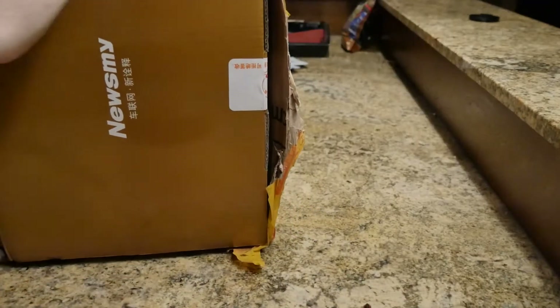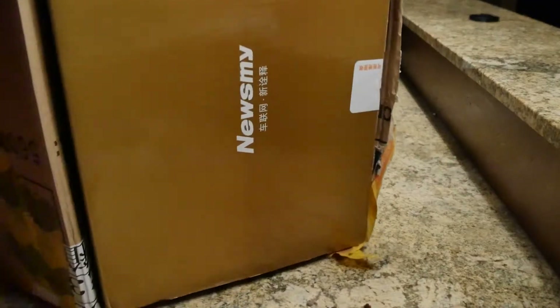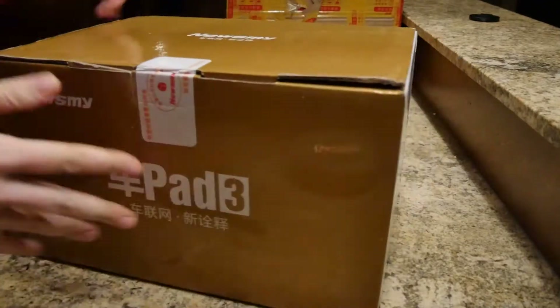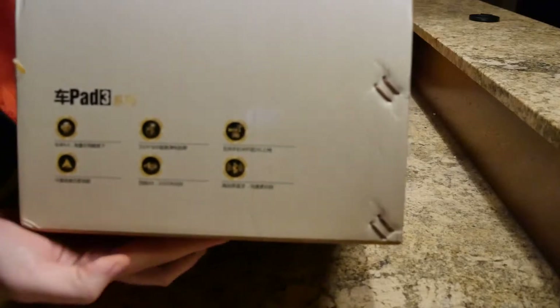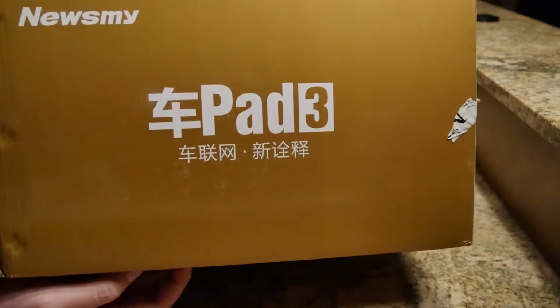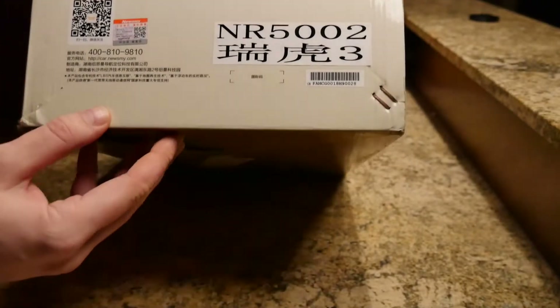It does not want to come out. Oh my gosh. Here we go. Here's the box.